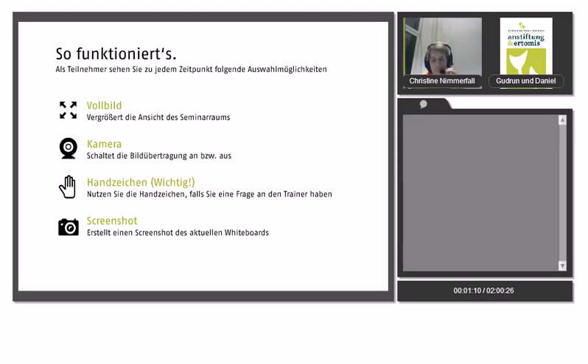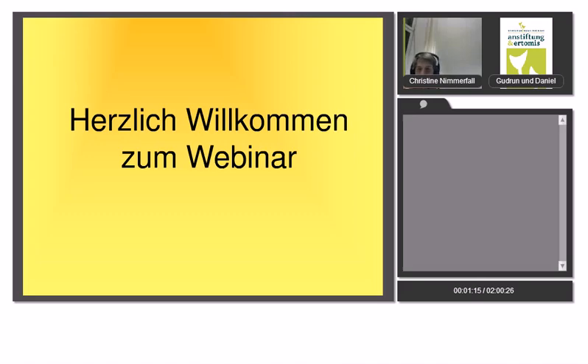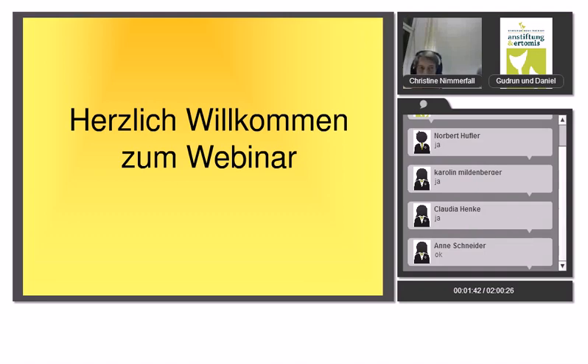Dieses Mal geht es um die Mischkulturen. Das heißt Pflanzplan, Boden- und Beetvorbereitungen, Umgraben – diese wichtigen und immer sehr kontrovers diskutierten Themen. Aber auch ob und wie man Schnecken abwehren kann. Christine wird euch auch etwas über die wirklich nutzbringenden Gartengeräte erzählen. Ihr könnt Fragen über die Tastatur eingeben oder euch über das Mikro melden.